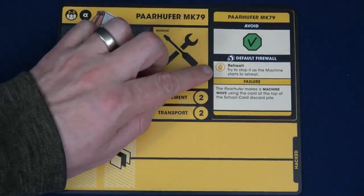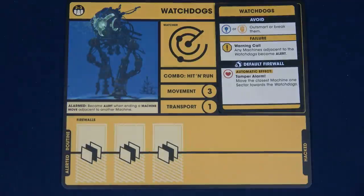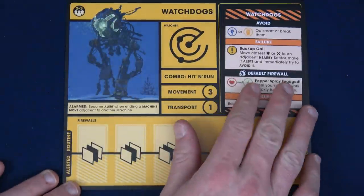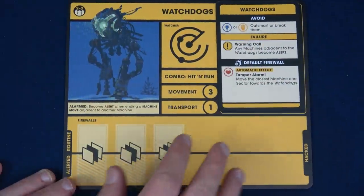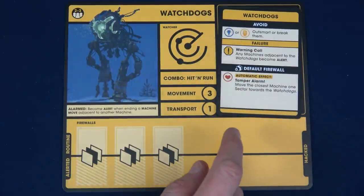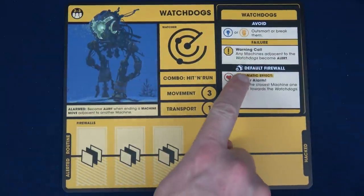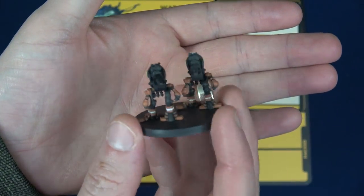The watchdogs here are a little bit harder to deal with than the Par Hoofer. We have three firewalls we have to hack. It has an effect — alarmed — meaning it becomes alert when ending a machine move adjacent to another machine. When it becomes alert, you flip it over and the effects are a little bit harder. We potentially want to avoid the watchdogs — if we ever move and become adjacent to them, we have to use our cleverness or toughness to outsmart or break them. Here we have the mini for the watchdogs — they look so cool.